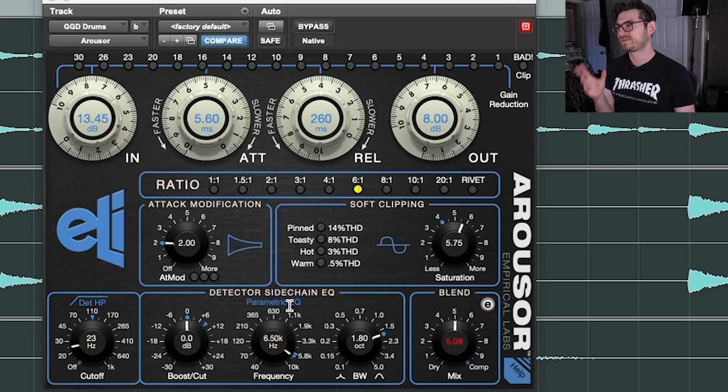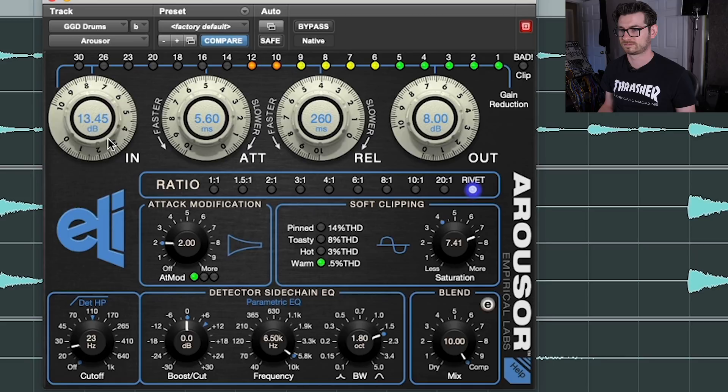Having a saturation circuit in it is fantastic. And there's the mix knob, so you can do parallel compression, which is really handy on drums. You've also got all the various traditional Empirical Labs ratios, like rivet — which is essentially the nuke function on a Distressor — and that's going to destroy the signal, just so you can hear it. Not parallel — we're totally going all in. Yeah, it just obliterates a signal in a very musical way. On drums, it's phenomenal.